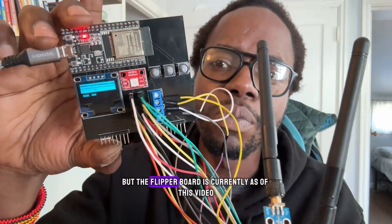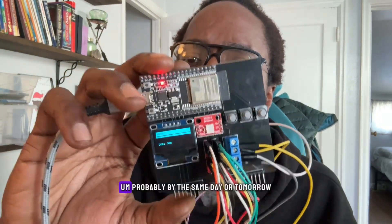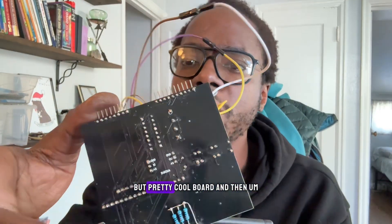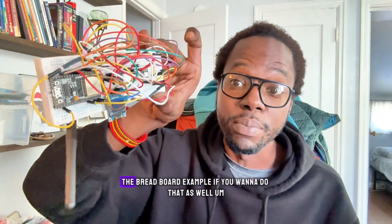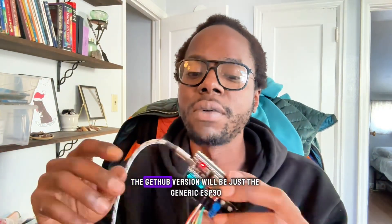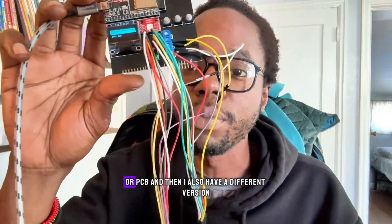The Flipper board is currently, as of this video, not on GitHub, but it shouldn't take too long — probably by the same day or tomorrow as of this video's date. Pretty cool board. I'll also be showing the breadboard example if you want to do that as well, so it's pretty flexible. The GitHub version will be just the generic ESP32 version that you can set up with your dev board or PCB.